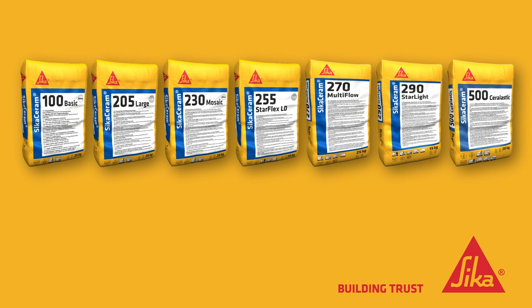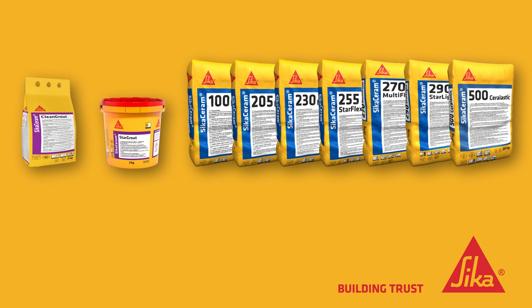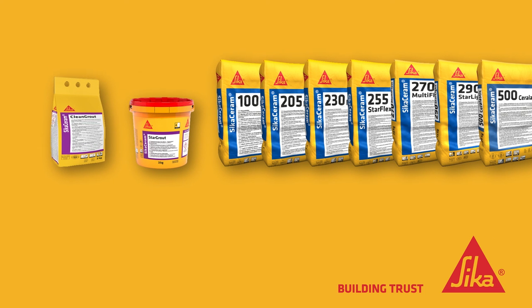By using thin-set Sika Ceram tile adhesives. And for a perfect finish, use our Sika Ceram tile grouts and contact your local Sika company today.